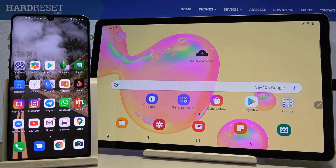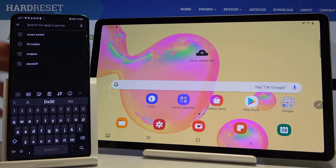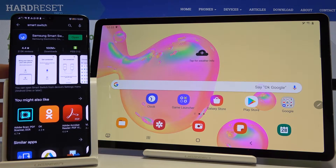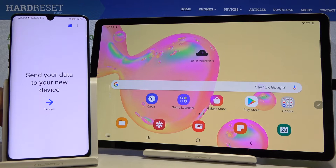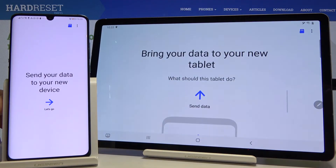Welcome. If you want to send data from a Huawei smartphone to your Samsung Galaxy Tab S6, you first have to get the Smart Switch application on your Huawei smartphone. Right now I'm going to open it because I just downloaded it, and open it also on the Samsung Galaxy Tab S6.